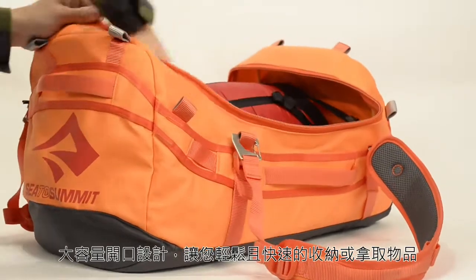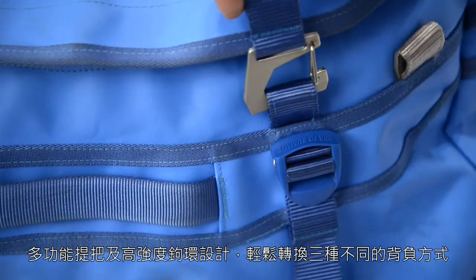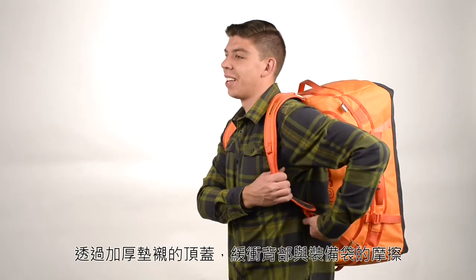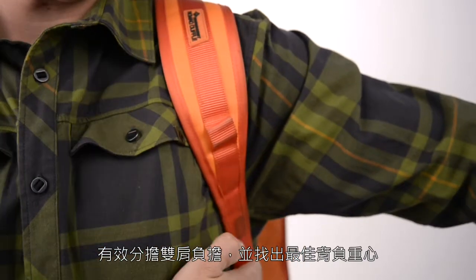An extra large lid makes for easy packing and fast access to gear. Multifunction handles provide three versatile carry options which are a cinch to set up thanks to high strength steel hooks. The padded lid cushions the contents away from your back and easy adjustment improves comfort. The shaped handles distribute the load across your shoulders and taper under the arms.